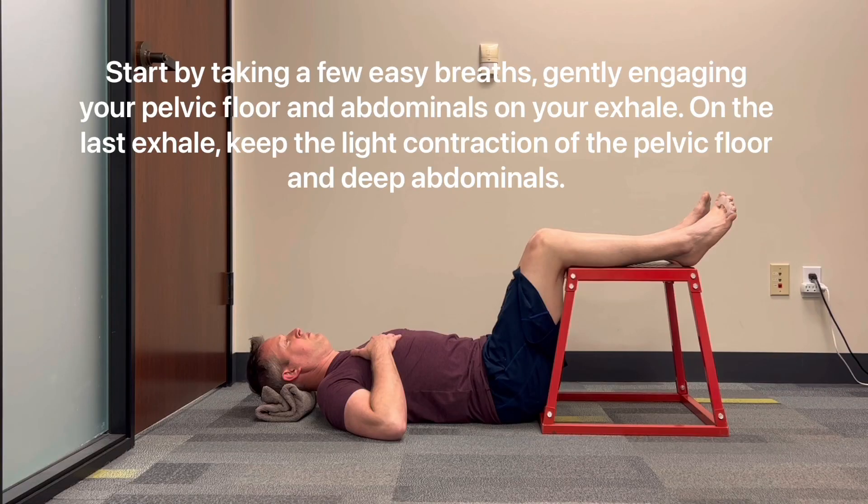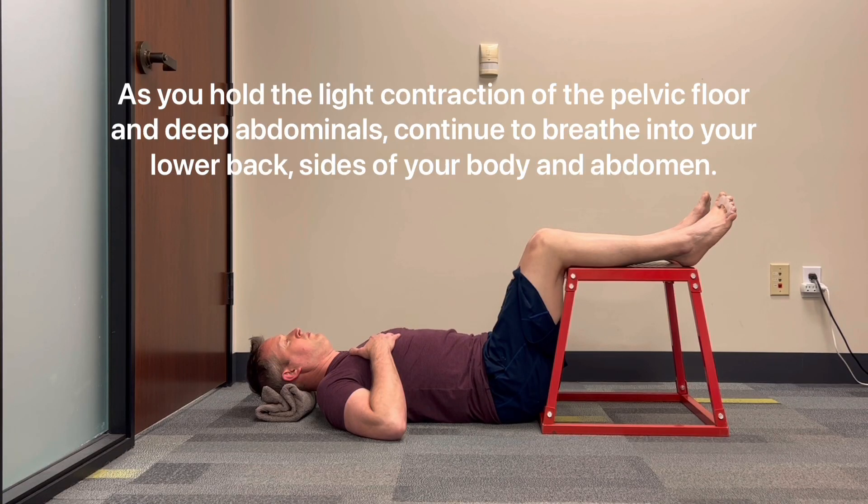Exhale bracing the abdominals while breathing. Start by taking a few easy breaths, gently engaging your pelvic floor and abdominals on your exhale. On the last exhale, keep the light contraction of the pelvic floor and deep abdominals and continue to breathe into your lower back, sides of your body, and abdomen.